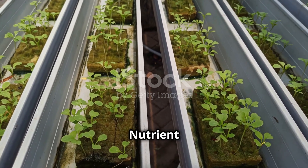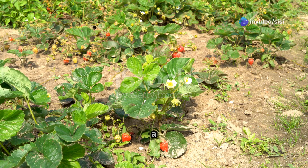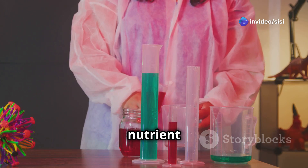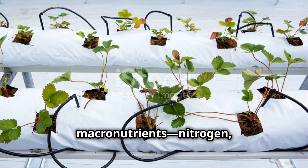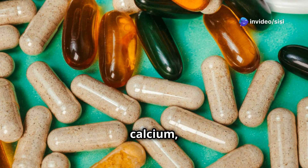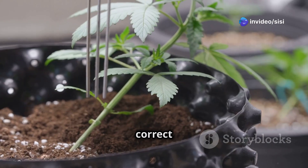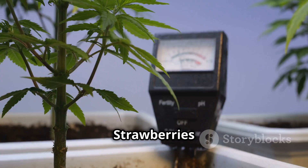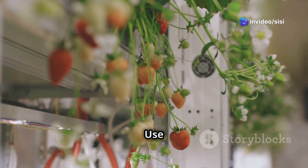Like all plants, strawberries need a balanced diet of nutrients to thrive. In hydroponics, you provide these nutrients through a nutrient solution. Strawberries require macronutrients — nitrogen, phosphorus, and potassium — for overall growth, as well as micronutrients like calcium, magnesium, and iron for specific functions. Maintaining the correct pH level of your nutrient solution is crucial for nutrient absorption. Strawberries prefer a slightly acidic pH between 5.5 and 6.5.